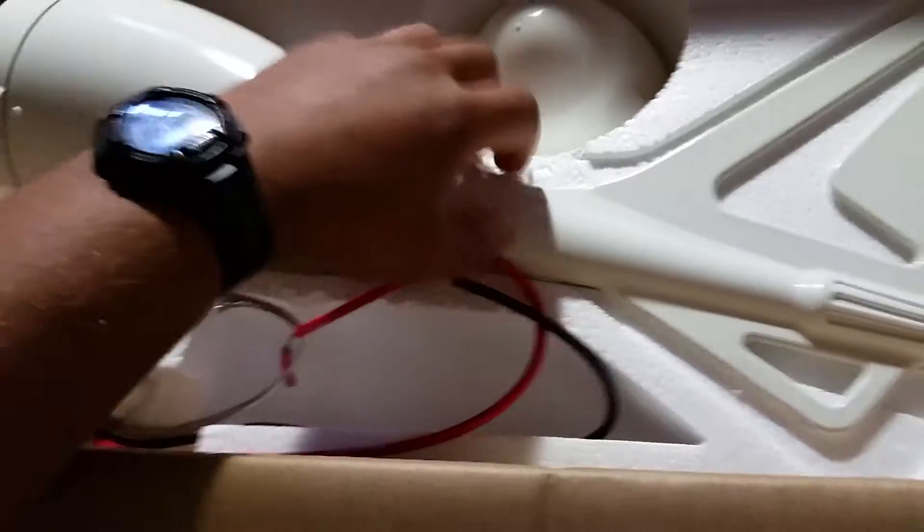This part right here is powder coated — it's all metal, no plastic. It's a heavy little sucker.